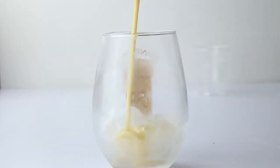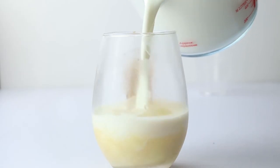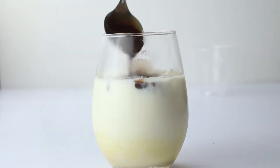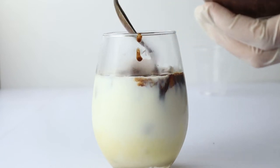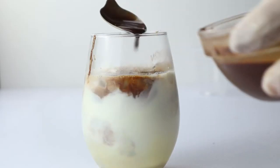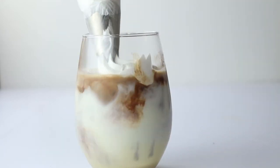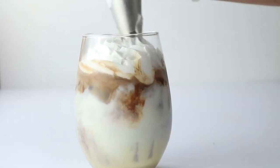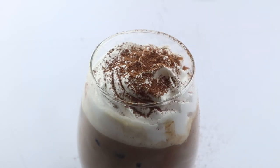In the cup I'm going to put ice, then the white mocha mixture, the milk, and the mocha that we already made. Then some whipped cream on top and I sprinkle some cocoa powder.